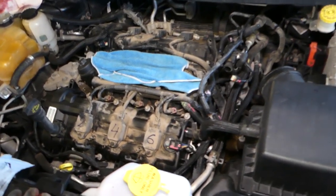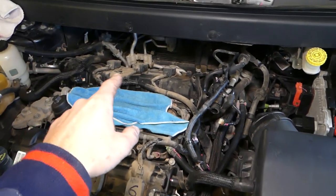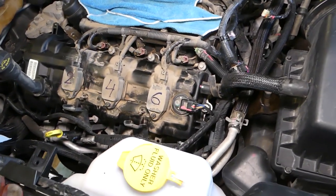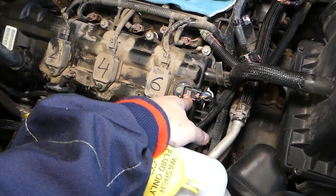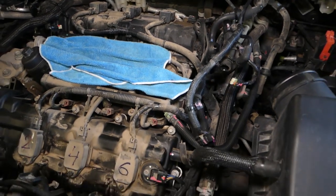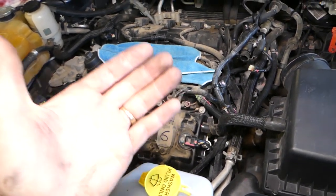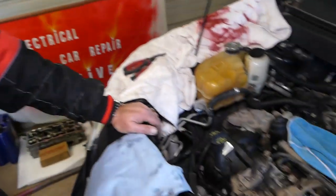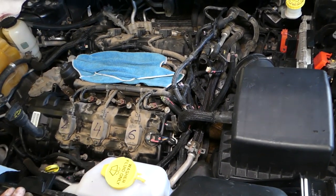Bank one is on the rear cylinder head, and bank two is on the front cylinder head. You can see on the valve cover right here — this piece is your camshaft position sensor, and so is this one. Two of them. Depending on the code, you'll know which one to replace. We'll have more videos about codes on our new channel, Electrical Car Repair Life.